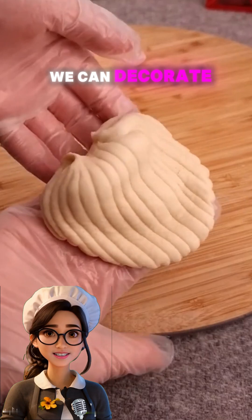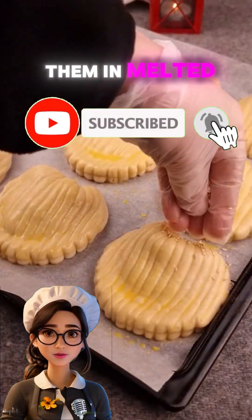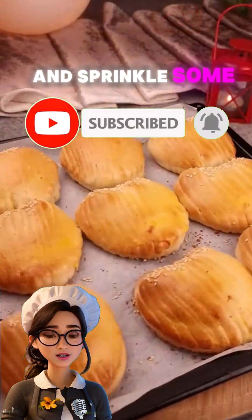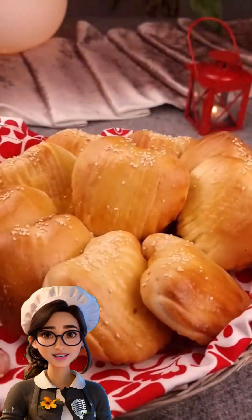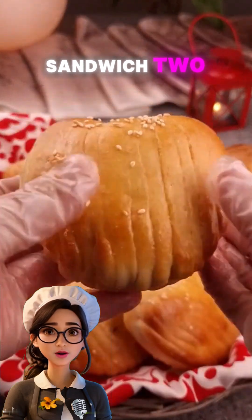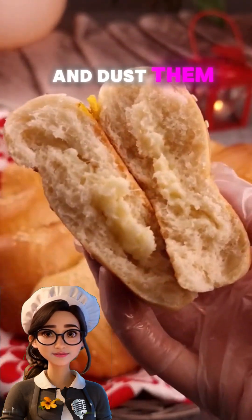Now we can decorate the Sable cookies in different ways. You can dip them in melted chocolate and sprinkle some crushed pistachios or shredded coconut on top. Or you can sandwich two cookies together using jam or melted chocolate and dust them with powdered sugar.